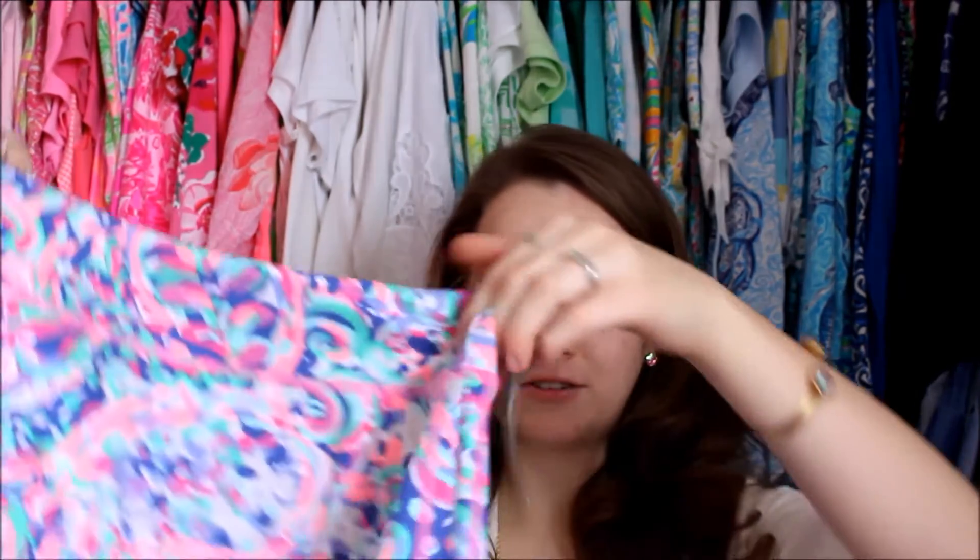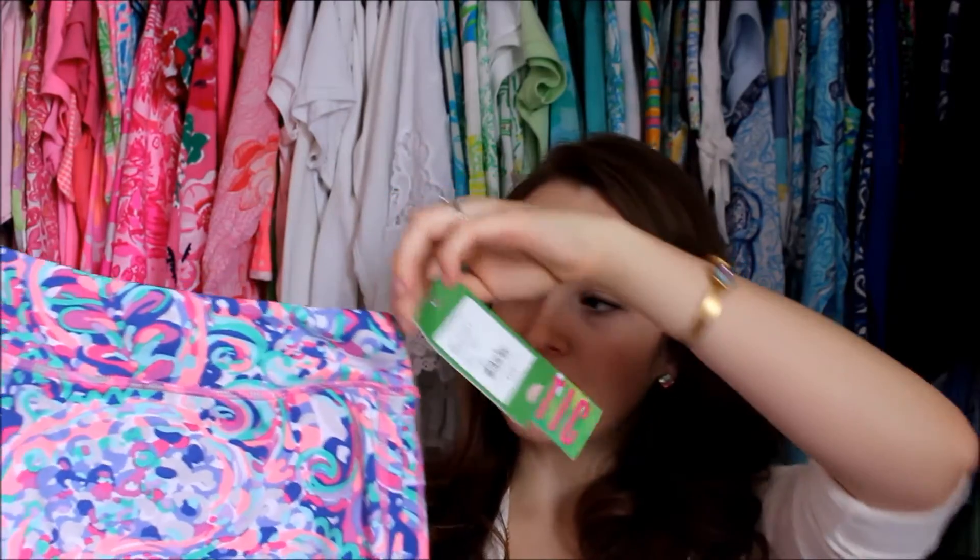That same print also came in this skort. It has the nice gold lining, and obviously the skort has shorts underneath, which are really comfortable. The hem of the leg isn't too tight, which is really nice. I have some other workout stuff from Lilly from past seasons — some of it has a really thick, tight elastic where even when you're not wearing it, it kind of pulls in, and it's just really uncomfortable. But these are very comfortable.